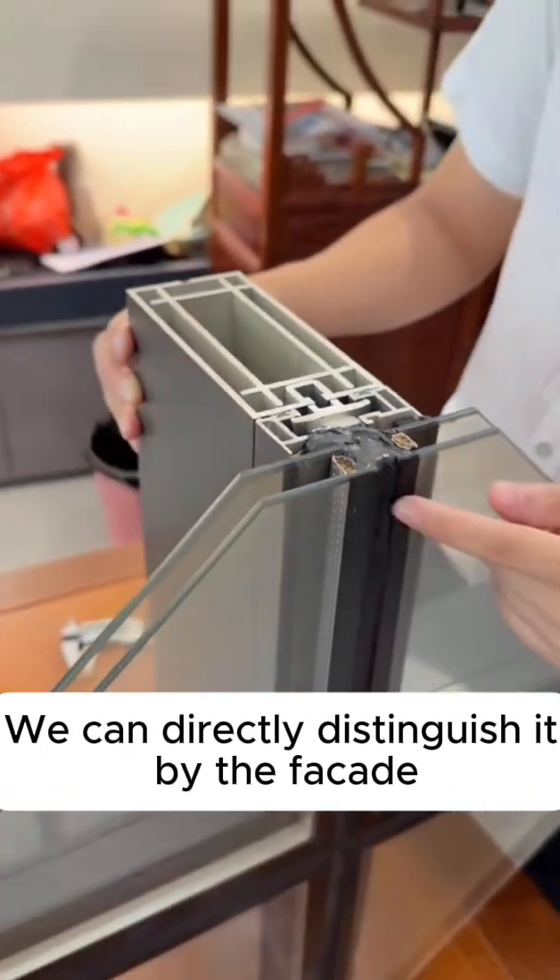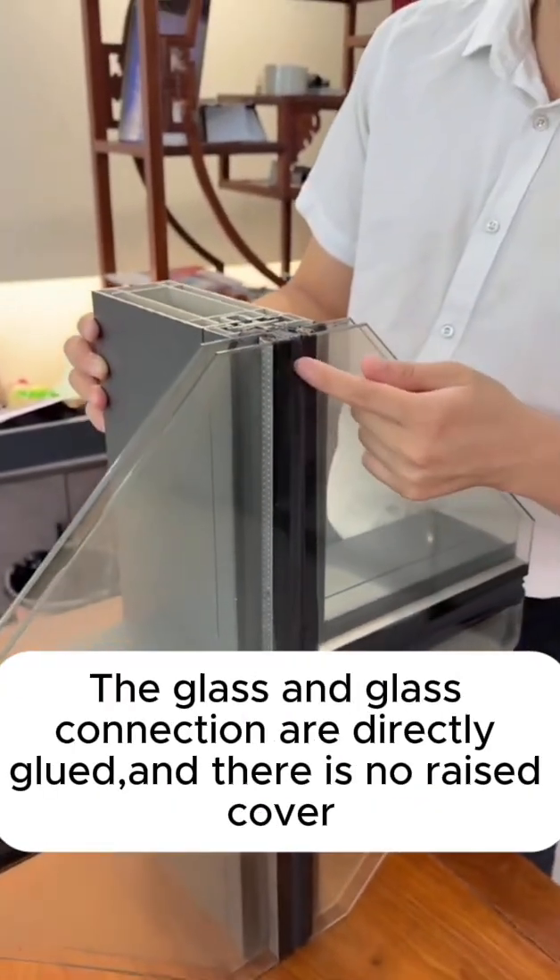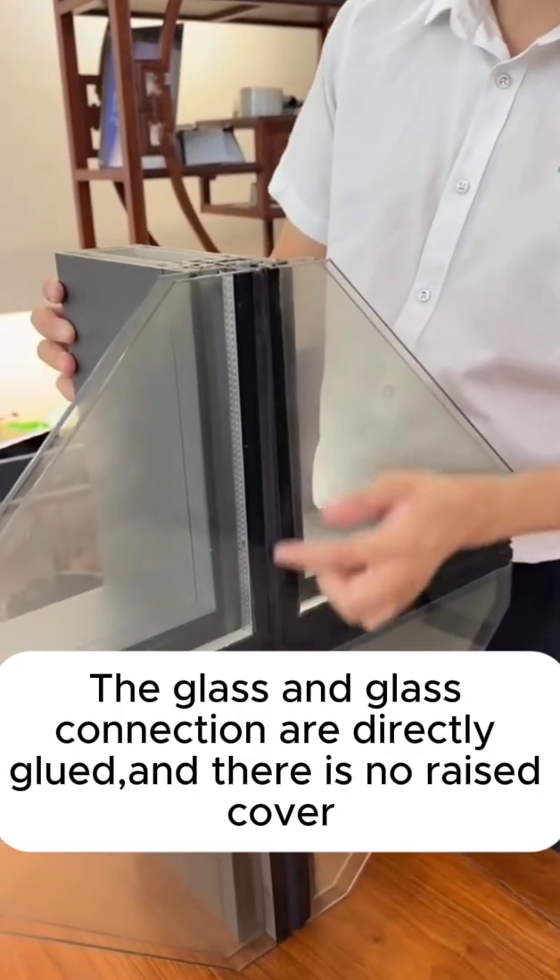We can directly distinguish them by looking at the facade. For hidden frame, the glass-to-glass connection is directly glued, and there is no raised cover.